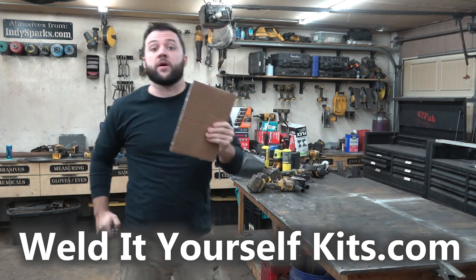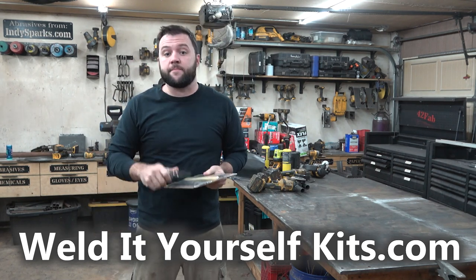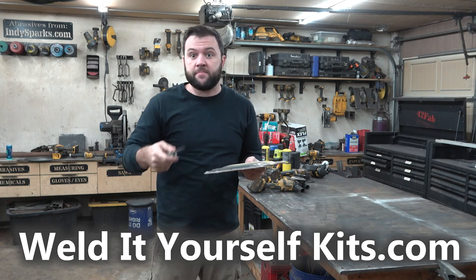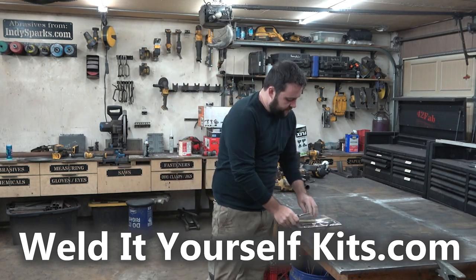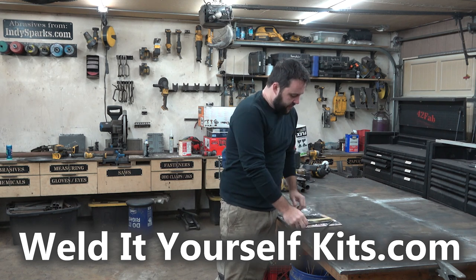Alright, so you've picked up one of our catapult kits. These come in a pair, so you can have a little ping pong battle with your kid or nephew, whatever you want to do. We'll open the kit up and go over all the parts inside of it.